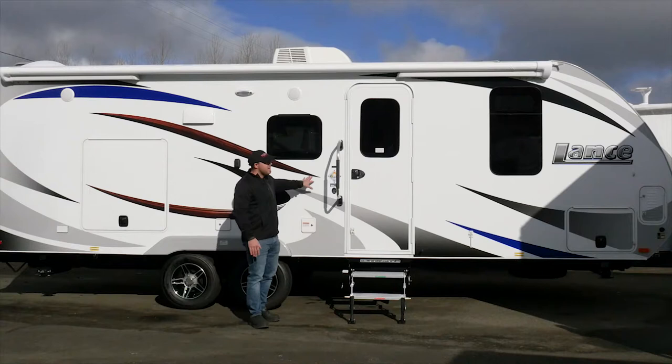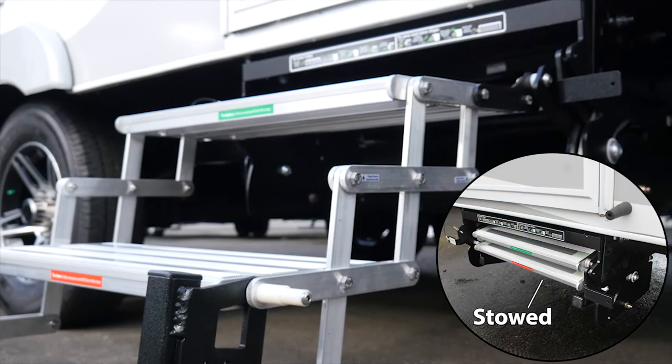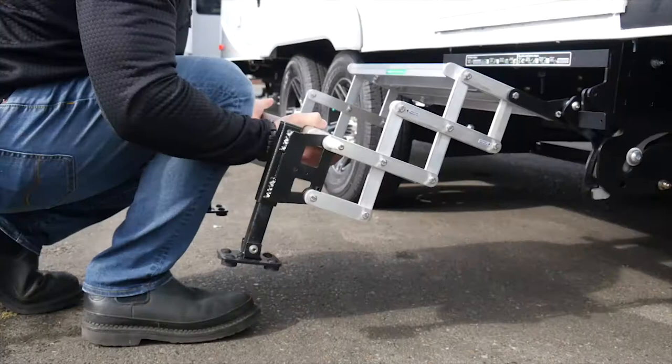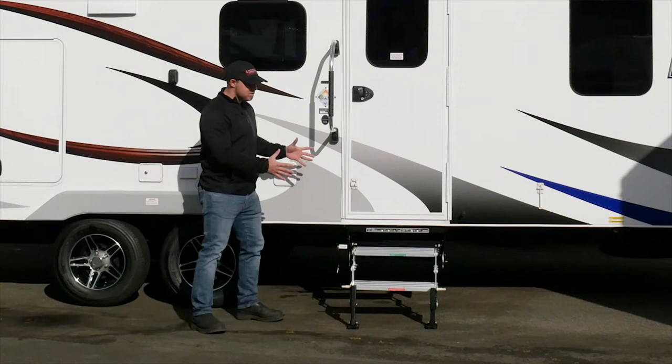One of the great things about the step, unlike those drawbridge type steps, is these steps store completely outside of the unit, keeping all of that grime and dirt outside where it needs to be. A great feature is not only does it store outside, but it has a multi-link hinged design, so no matter what type of space constraints you're dealing with — whether it be trees, inside a store bay, on the showroom floor, or stored away for the winter — being able to determine how far the step comes out is very key.